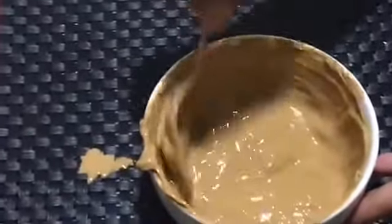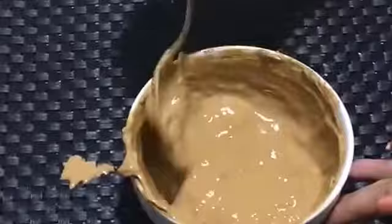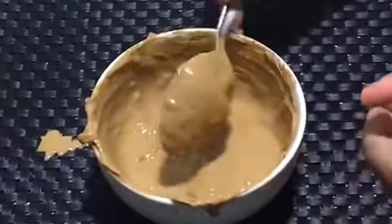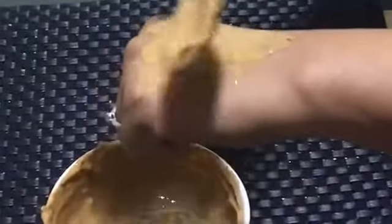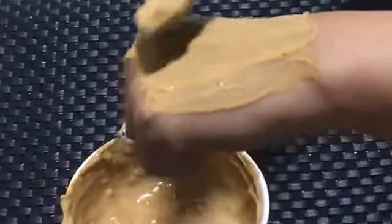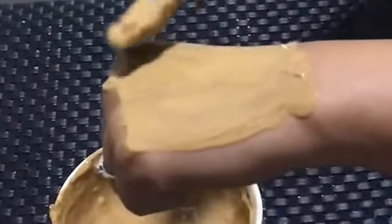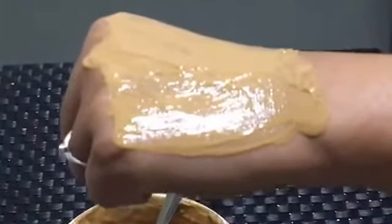I'll show you how to apply it on your face. Just take a brush and apply a thin layer — I'm demonstrating this on the upper section of my hand. Make sure it's fully covered. Once you apply this, just let it dry for 10 to 20 minutes.